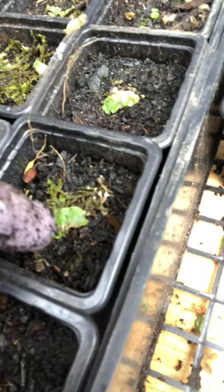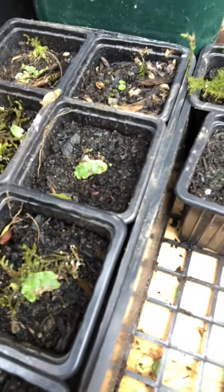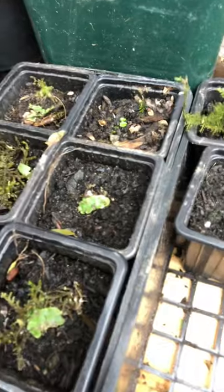What I was doing today was some liverwort. This is the half moon shape where the spores collect, and then when the rain hits it they splash everywhere — and that's how it sort of naturally propagates.